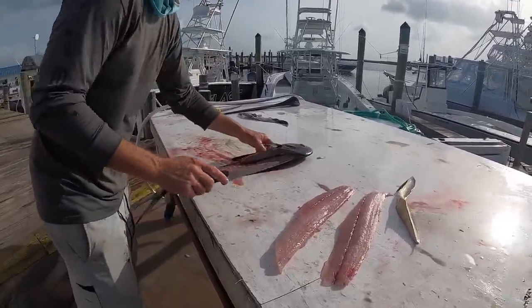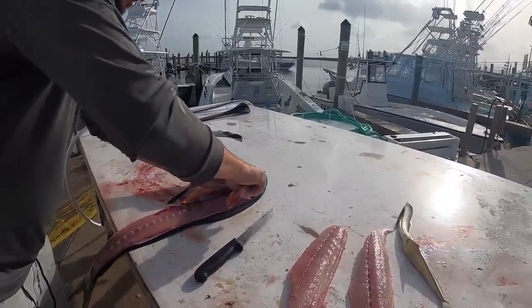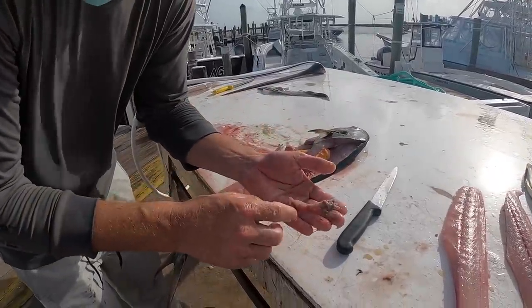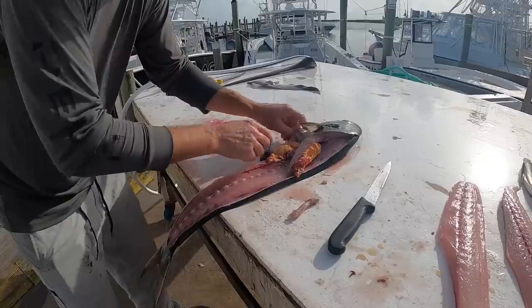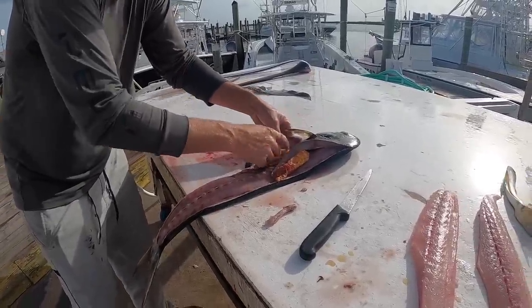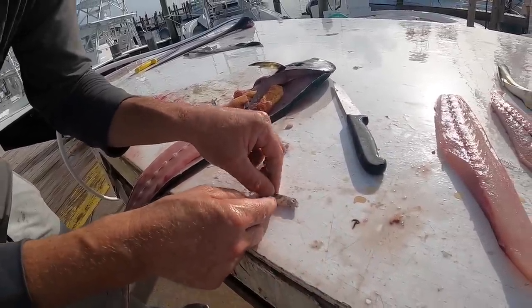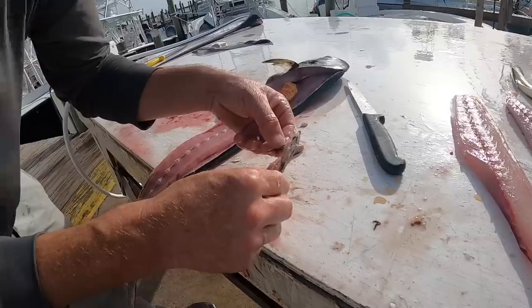We're going to gut this mahi now — we're gonna see what he's eating. There you go. Look at this. So we got one decomposed fish — no telling what it is. But check this one out right here — we got a little flying fish. So that's a baby flying fish right there, and I know that because he's got wings on him. You see them out there all the time flying around. That's what they're out there eating.